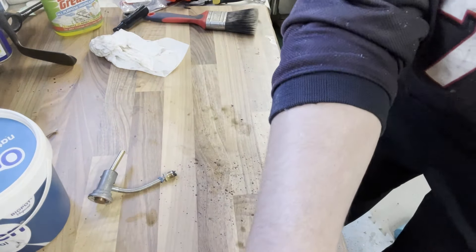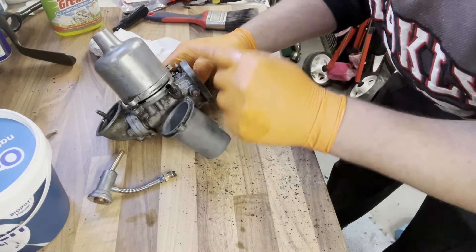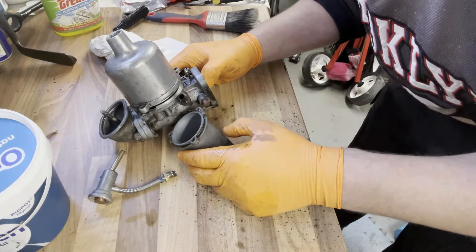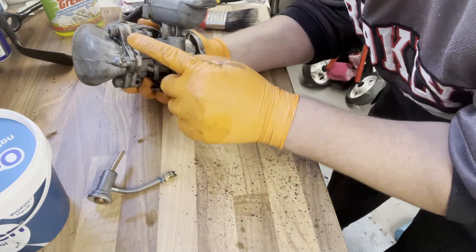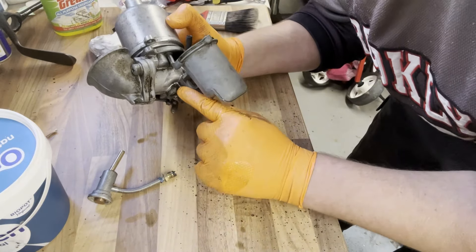So the carburetor is now stripped. I've cleaned up most of it. I'm going to take this to work and use the parts wash and just try and get the last bits and pieces that I can't really get - a bit more stubborn, hard to reach areas. Split this apart, and that's the last thing I need to do - get this gasket out.